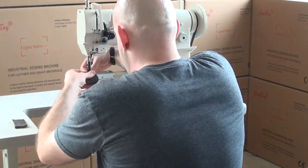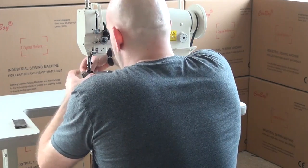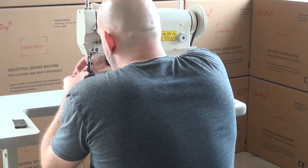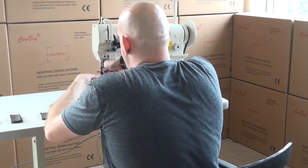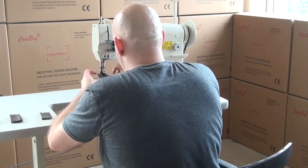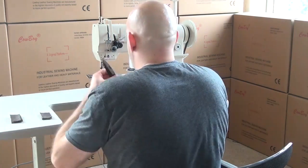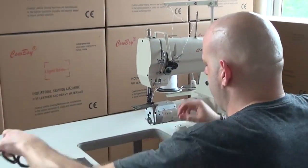I'll go ahead and demonstrate this so you can see how well it sews. This is three layers of approximately three to four ounce upholstery style leather. We're using a size 138 thread, which is a heavier thread. This machine may, in fact, be able to handle up to a size 207 thread because it does have a large style hook in it. We're using our variable speed DC servo motor coupled to a speed reducer, which gives you a lot more punching power. It also acts as a torque multiplier and decreases the sewing speed of the motor.